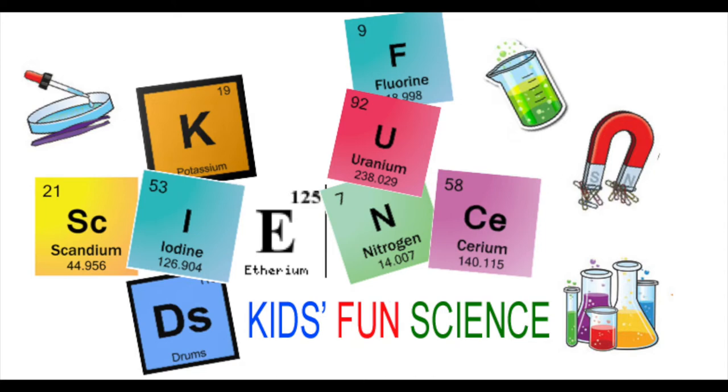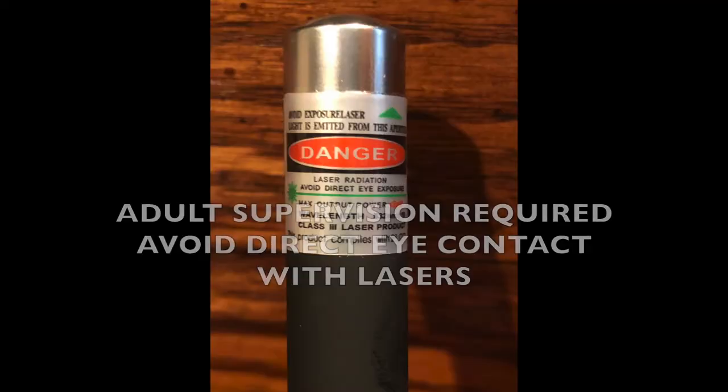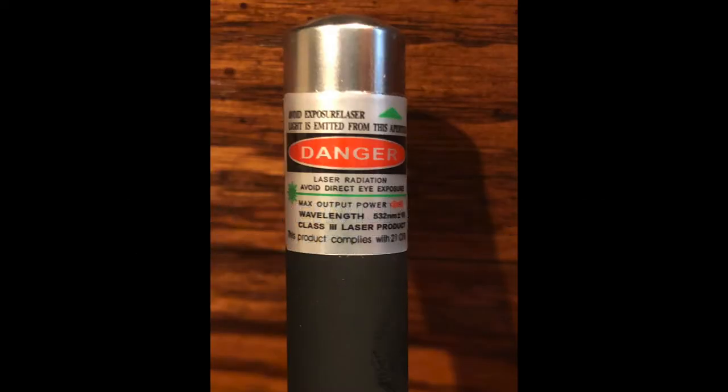Welcome back to Kids Fun Science. My name is Ken. Today's experiment is the glow-in-the-dark laser pointers. As always, adult supervision is required. Remember, avoid direct eye contact with lasers.